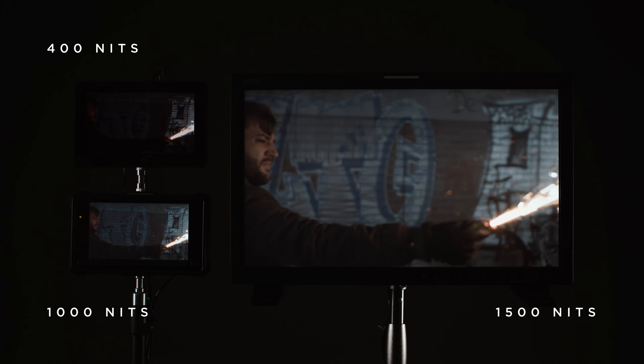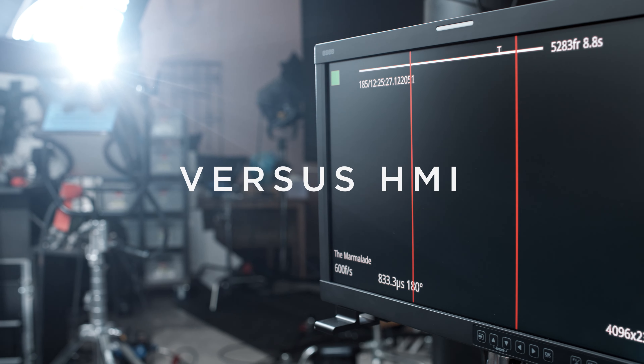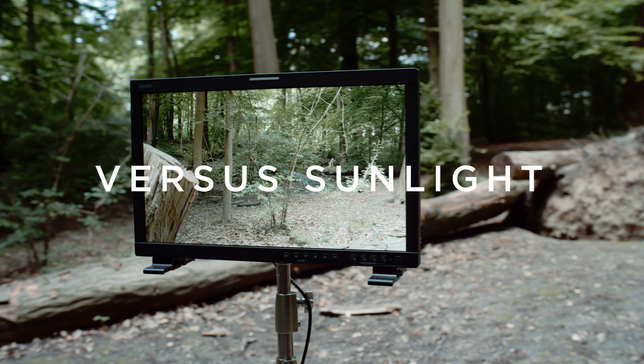We show why and where nits matter, and stress test the display in a bright studio setup as well as in direct sunlight.